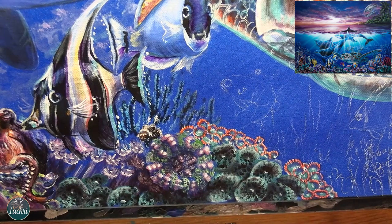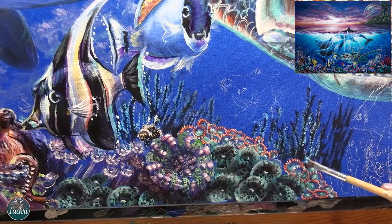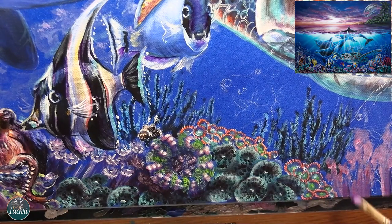Just adding more layering. See right now how flat that looks where the orange is. Once I glaze blue over portions of that, it'll make it look like it's farther away from the viewer - it'll make such a difference in the depth of the piece.